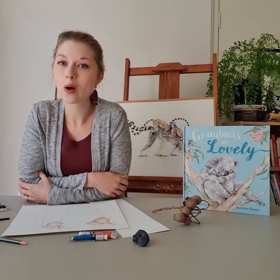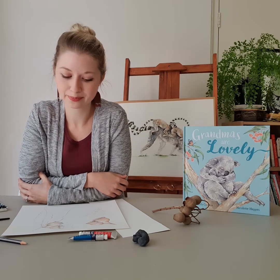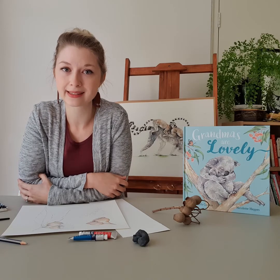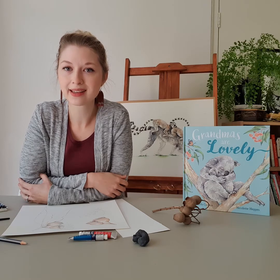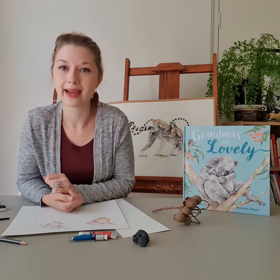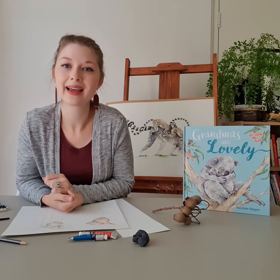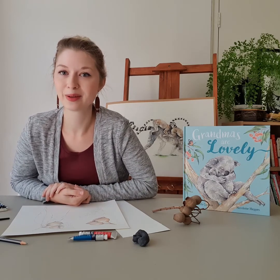One top tip for using watercolours is that we don't actually use white paint. Everything you wish to keep white is actually going to be kept the colour of the paper. So you always have to think ahead about areas that might be lighter — you want to keep those white and avoid painting them.